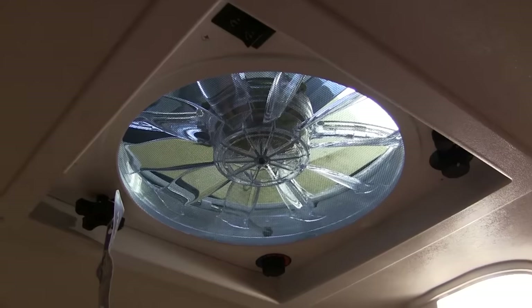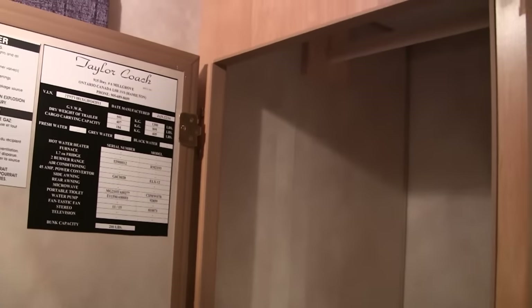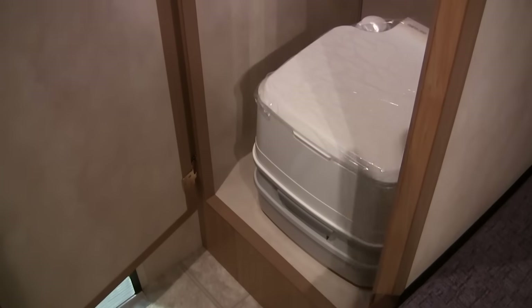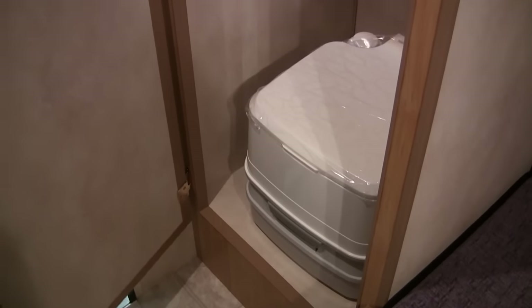Over in the closet area, there's also a spot for a portable toilet, so you have a bathroom facility on board and don't have to run out in the middle of the night if it's raining. You just leave the door open to use it. There are also a couple of reading lights for when you're going to bed at night.